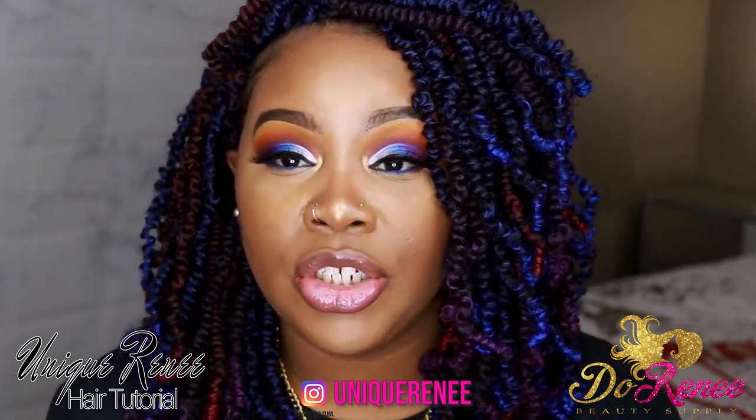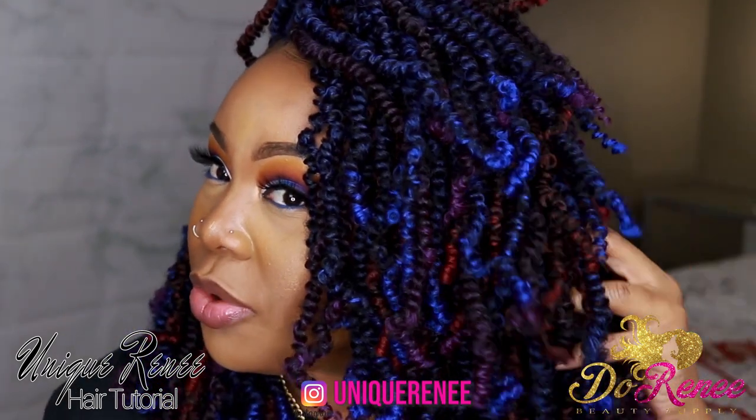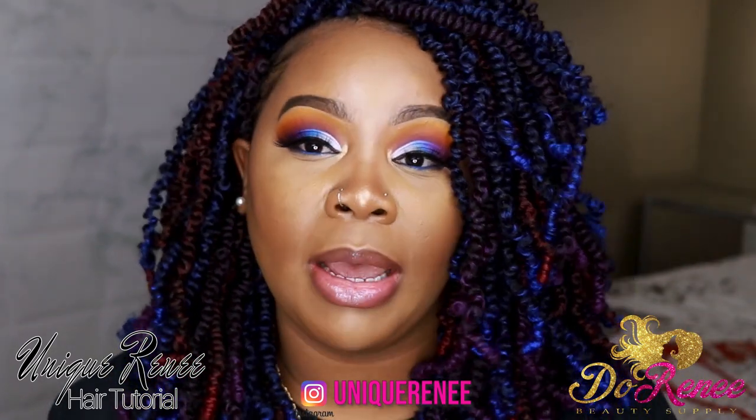I'm not going to do too much talking, but make sure that you check out the description box and also comment below and let me know if you're feeling this color combination or you're daring enough to try a whole bunch of colors. I got three different colors in my head right now.